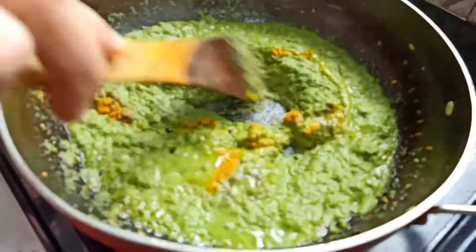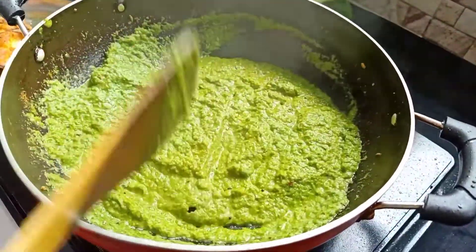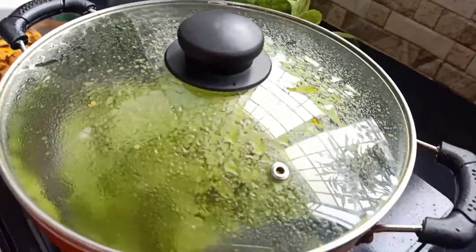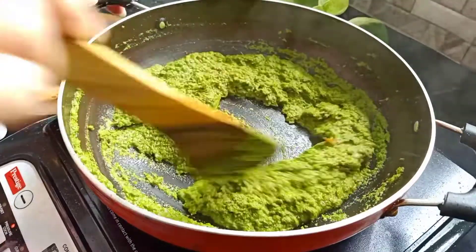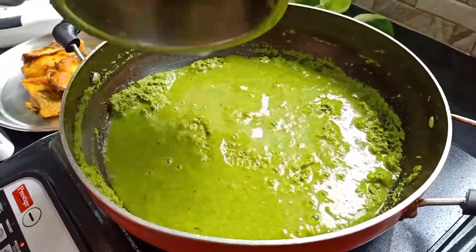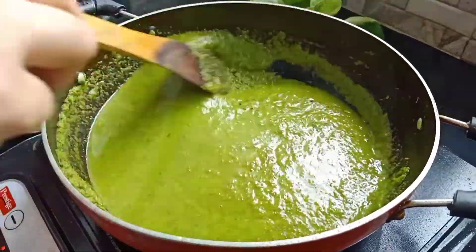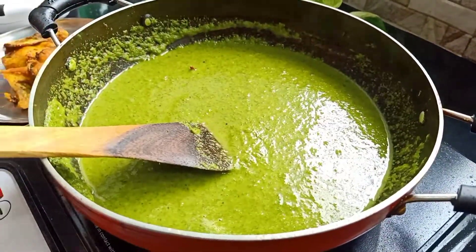I will put these dishes together. I will put this in my hand and put the place in the kitchen. I will put the pan in the kitchen.